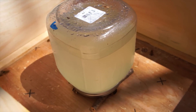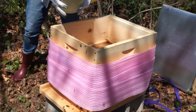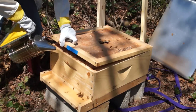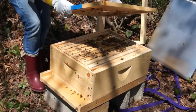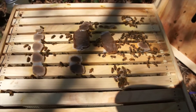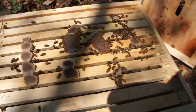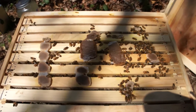Honey Bee Healthy is made out of lemongrass and spearmint oil. There are the pollen patties that I put down for them — it looks like they've been munching along on there. Pollen is the bees' protein source.